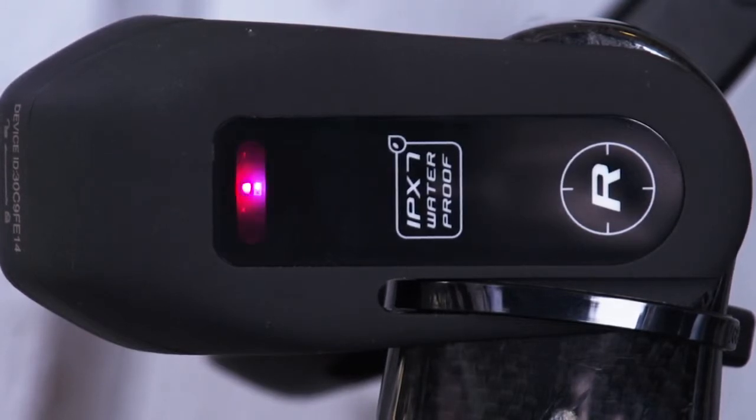The magenta light means that the transmitter has to be paired with a receiving device. When the blue light is blinking, you'll know that the transmitter is connected to a receiving device. When a green light is blinking, the calibration has been completed.